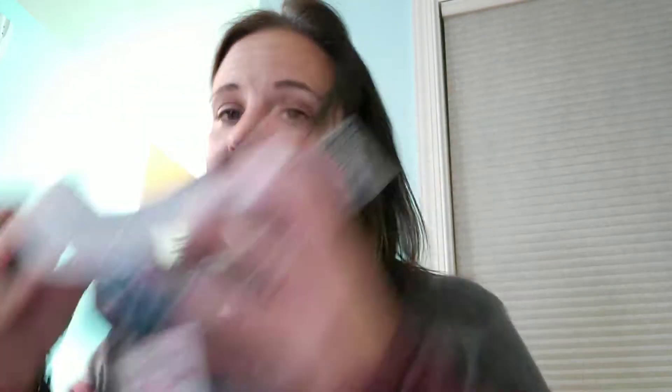Let me peel that off for a second. So you see — now I have a smaller head, and they feel like they're going to work pretty well. You can also take off these lenses by popping this open here. I'm not going to do that right now, but this just pops right open and you can pull those off.